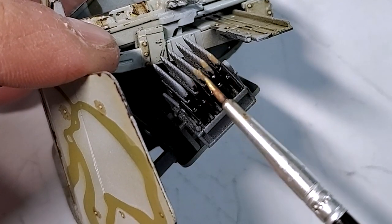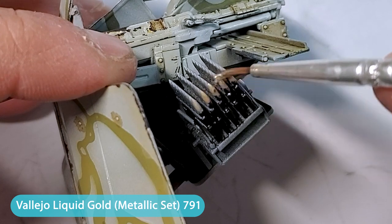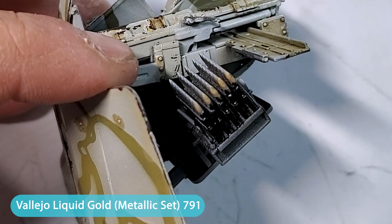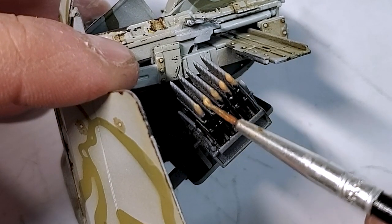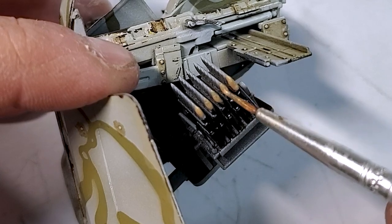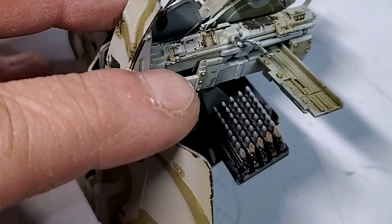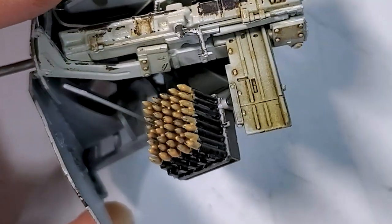For the detail work, I'm using liquid gold from Vallejo — any gold color will work, but I love the liquid gold because the pigment in the paint is really nice and gives great results.